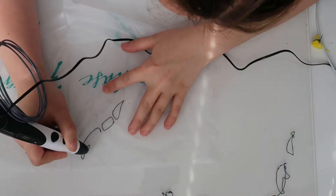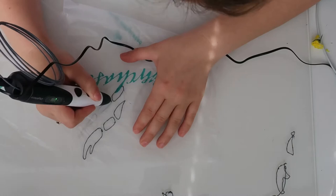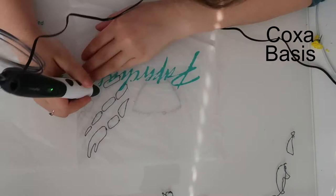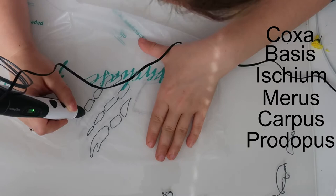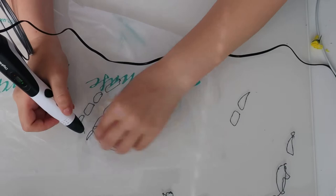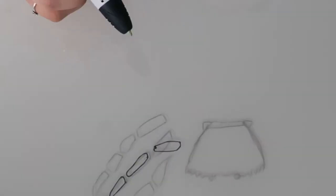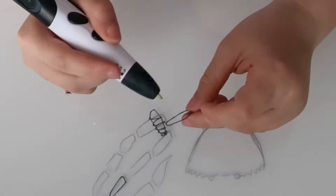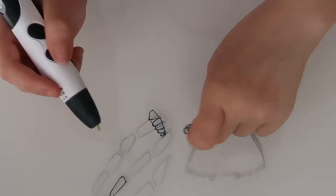I was drawing on glass to start with but that didn't work, so I'm using a plastic bag which gives a bit more grip. As I'm drawing the legs of the crab I'm only drawing 4 segments, but crabs actually have 7. They are the coxa, the basis, the ischium, the merus, the carpus, the propodus, and the dactyl at the end. That's far too fiddly for me to fit into the 3D pen so I've stuck to 4. After drawing the flat traced shape I go over it with filament, wrap it round, and it dries in the air to get a 3D shape.